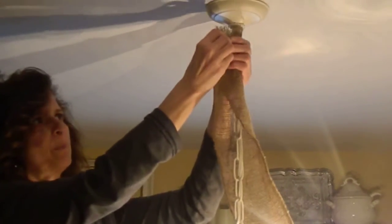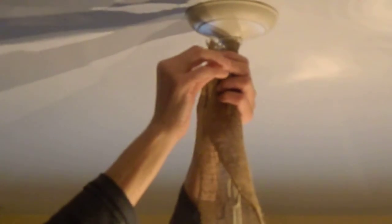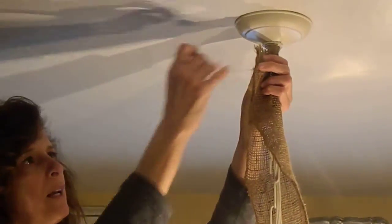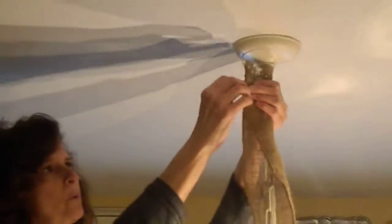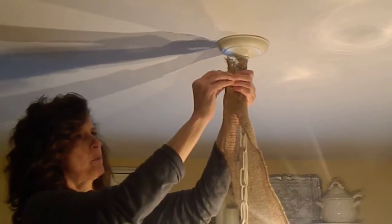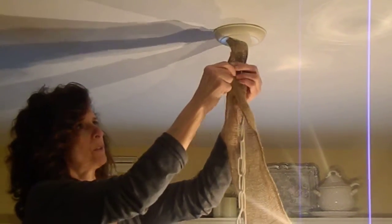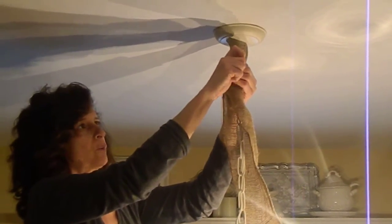I'm going to be rushing a little bit, but you can take your time. I know everybody's busy so I'm just going to try to be quick. I got to try to get it in because the burlap has some spots. I'm standing on the table to sew it on, so be careful if you do that. I like to do my videos in real time.